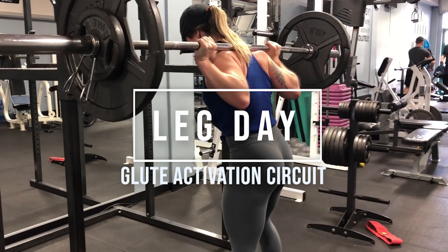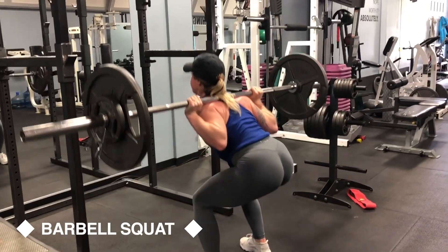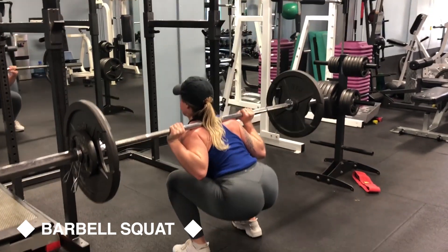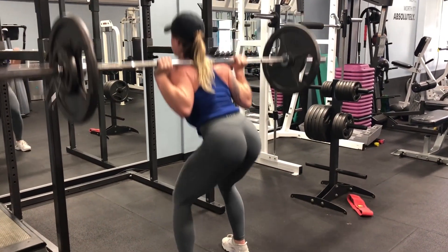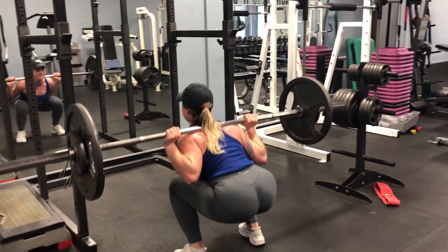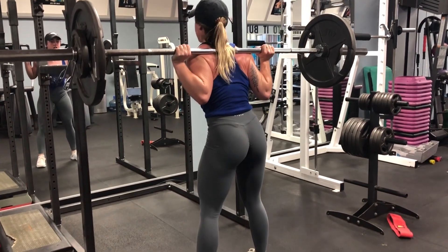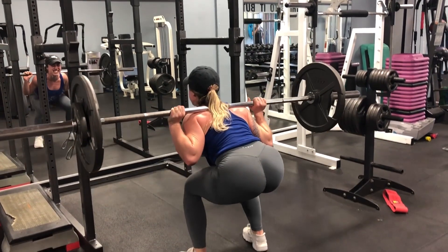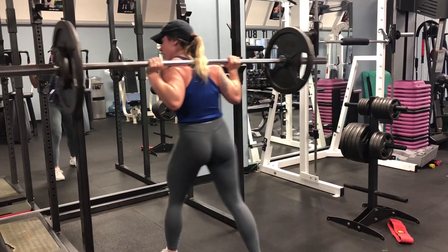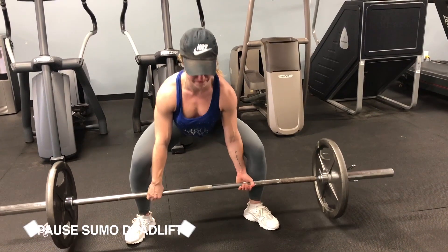For the barbell squats you want to picture pushing your hips back and down. Because you don't have the box this week, make sure you're getting a good range of motion. You're going to want to increase the weight from last week, since last time they were eccentric-accentuated, which makes it a lot more challenging to use your regular weight — so this week you can bump the weight up.